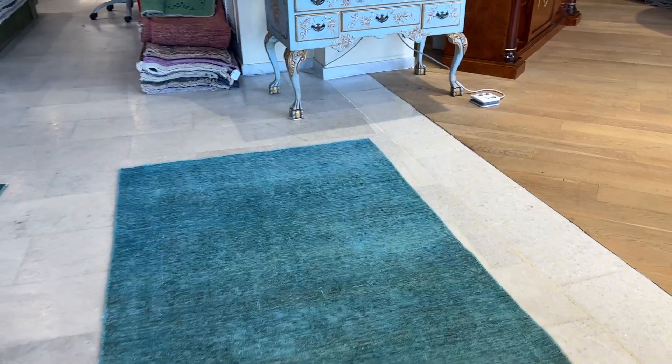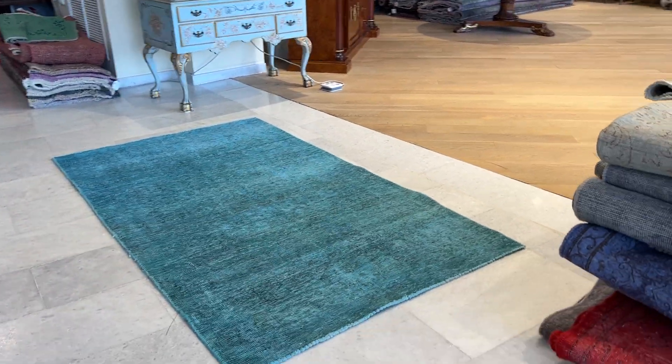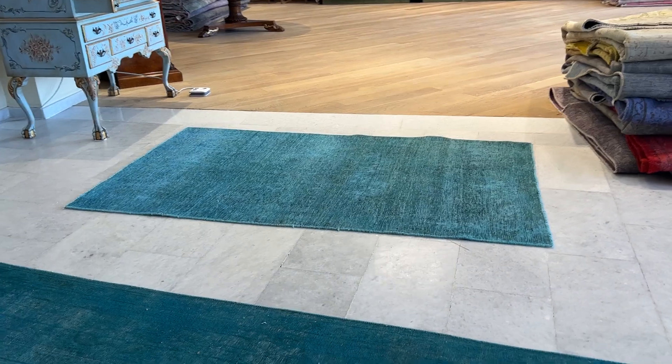Dust and dirt have nowhere to hide in these carpets. The back shows the high-quality Persian handmade knots. If it's a bit too big for your entrance, we can also reduce the size to a smaller size. It's light now but it's becoming darker for some reason.